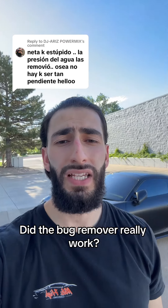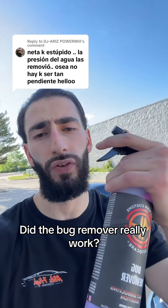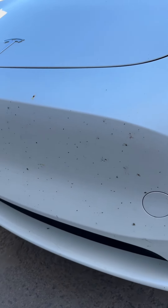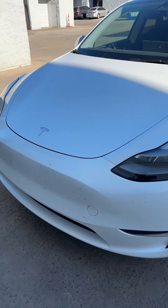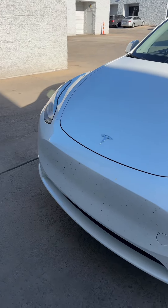This guy's comment is in Spanish but he's basically saying that the high pressure water removed the bugs and not the bug remover. Let's go ahead and test out his comment. I have this Tesla Model Y that just came in for a wash and as you guys can see the front bumper is caked with bugs. We're gonna use a pressure washer on the driver's side and then the bug remover and pressure washer on the passenger side. So here goes nothing.